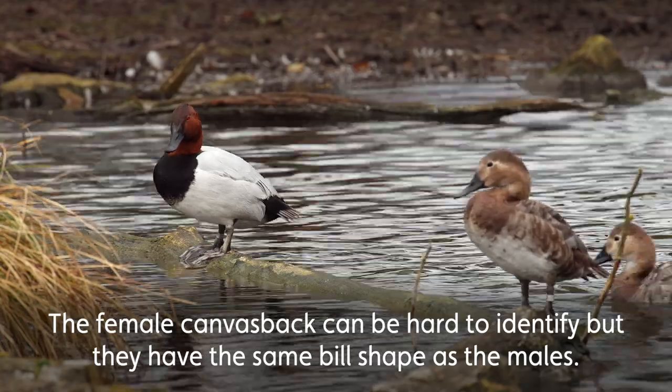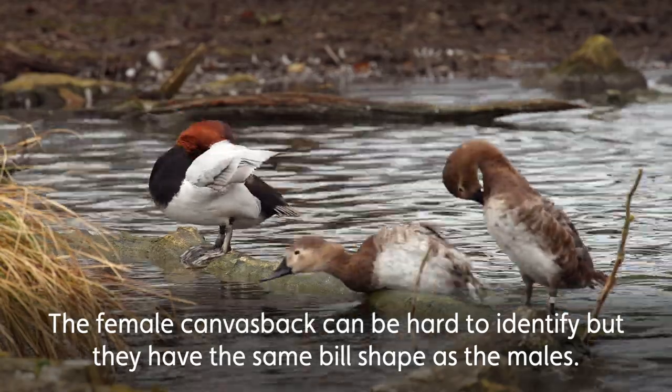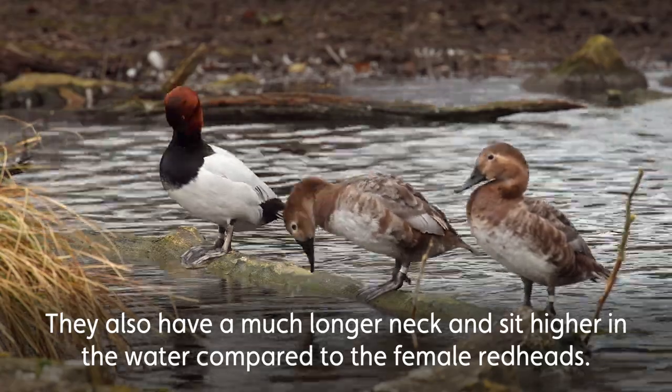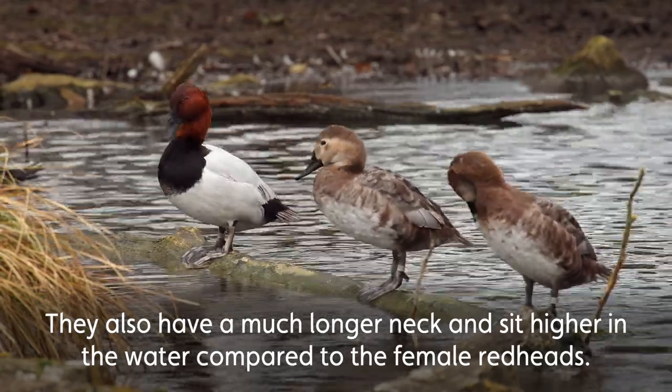The female canvasback can be hard to identify, but they have the same bill shape as the males. They also have a much longer neck and they sit higher up in the water compared to the female redheads.